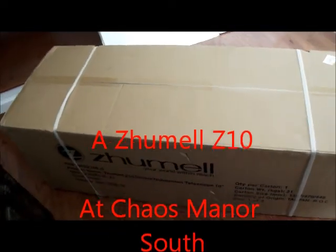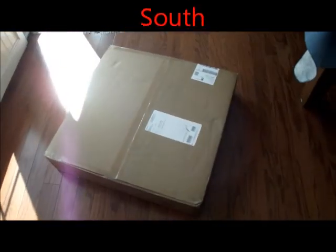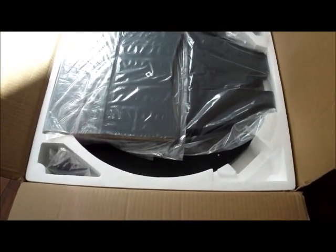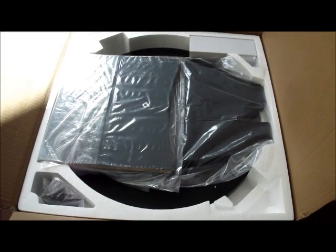This is obviously the OTA. This is obviously the rocker box mouth, and we'll start here. I'm not sure that there are any instructions, so I'll print some out. Right here. This is obviously the section of the rocker box and ground board. Some accessories.